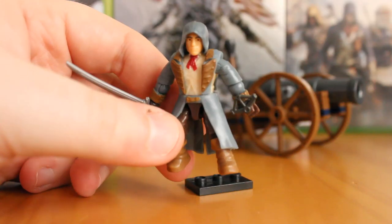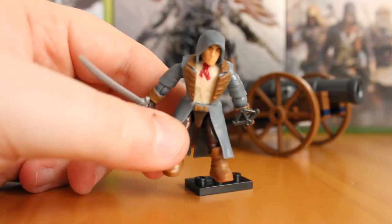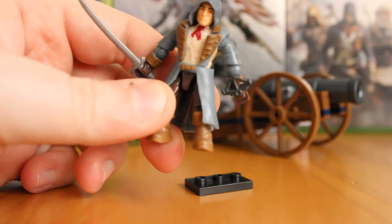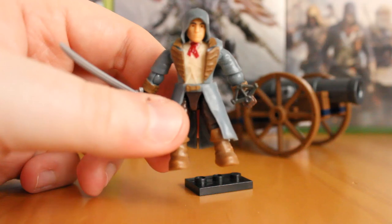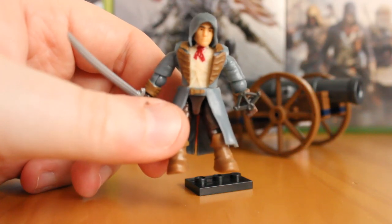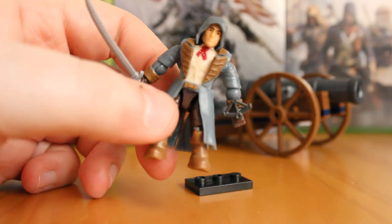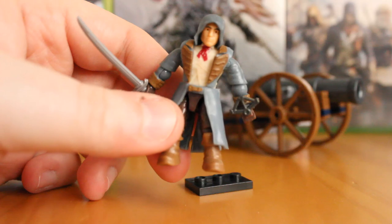Taking a look at Arno, the main Assassin from Assassin's Creed Unity — this is the guy that you play as. He's a highly detailed figure, built on the main Assassin's Creed body that we've all come to know. He has all the ball-jointed head, shoulders, etc. Absolutely brilliantly articulated — you can get running poses, climbing poses, anything you want. It's a brilliantly movable figure.